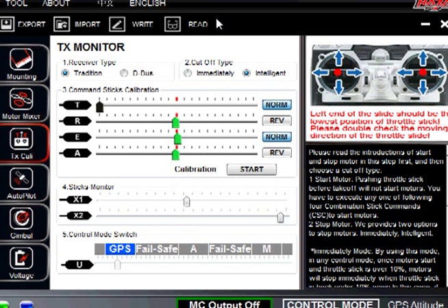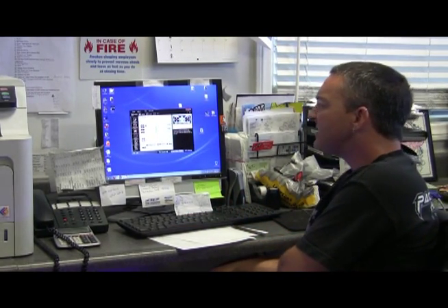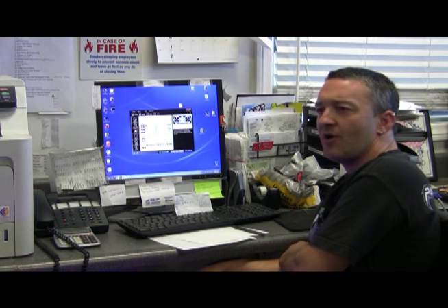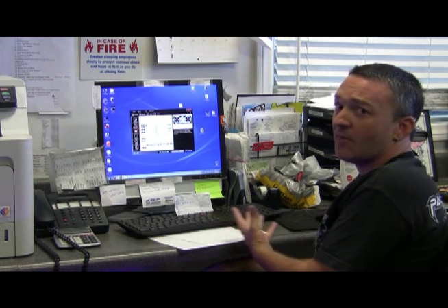Going to the sticks monitor, you see X1 and X2 — that is basically auxiliary one and auxiliary two. When you set this up within your NAZA and your receiver, the instructions tell you to put U as aux one. To us it makes more sense to push X1 as auxiliary one and X2 as auxiliary two, and U should be your gear switch. That is how we set up all of our stuff.